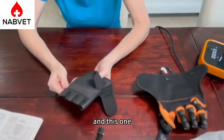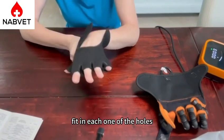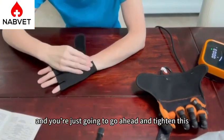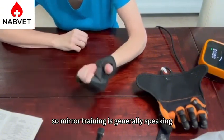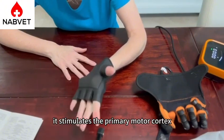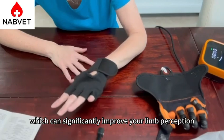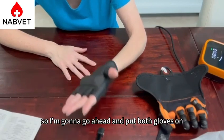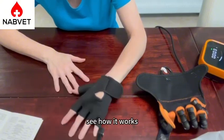This is called a mirror glove. Just insert it just like you would a regular glove, making sure that your fingers fit in each one of the holes, and then go ahead and tighten it on the other side. Mirror training, generally speaking, is the coordinated movement of the intact side and the affected hand. It stimulates the primary motor cortex, which can significantly improve your limb perception. I'm going to go ahead and put both gloves on, and we're going to put it inside the host and then see how it works.